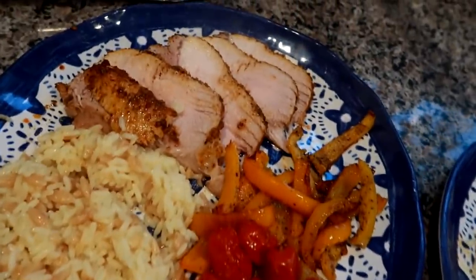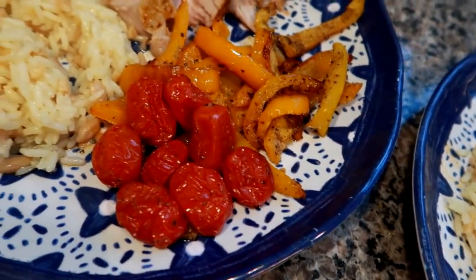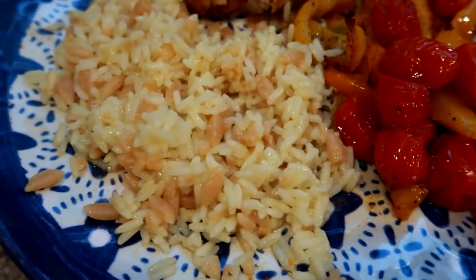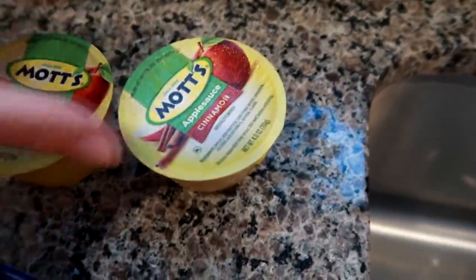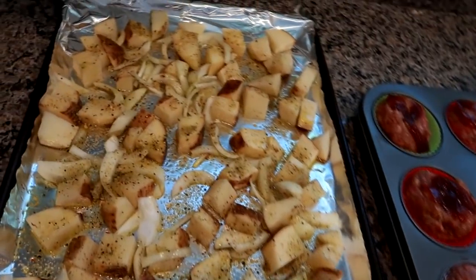Dinner is done! The pork roast came out really delicious with that Baja marinade, and then I did roasted veggies — orange and yellow sweet peppers with some roasted cherry tomatoes. Then this rice pilaf, I think it's called the Carolina rice pilaf, Carolina brand. It looks really good, nice and seasoned and juicy. I have plenty of pork left and we're also going to have some little applesauce cups, so yeah, this is dinner tonight.